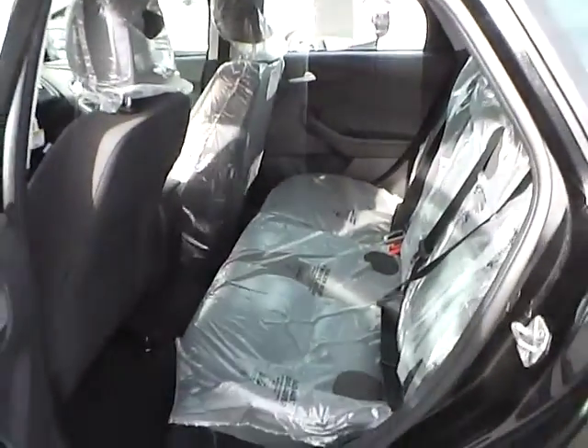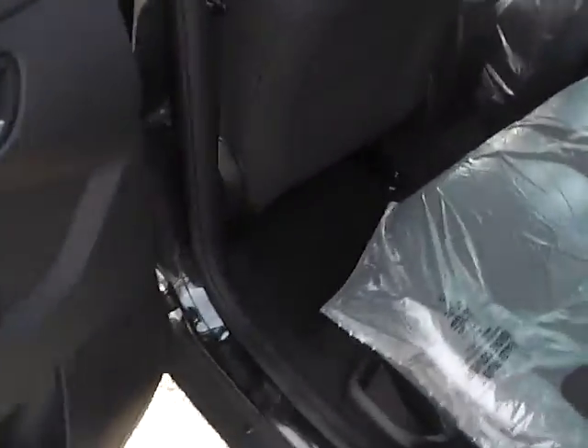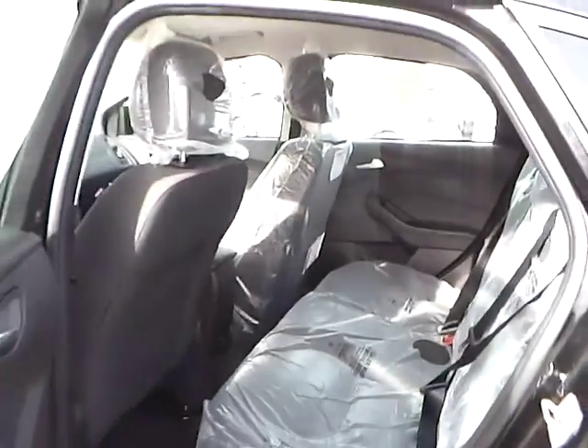As for the back seat, we have charcoal black cloth interior as well. Plenty of leg room and plenty of head room.